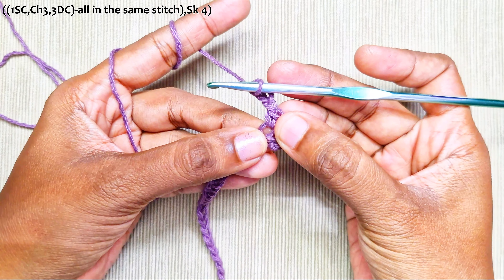Insert your hook into the first stitch, pull up a loop, pull through 2, then pull through the last 2. That's the turning chain made and 1 double crochet made.